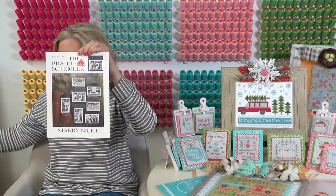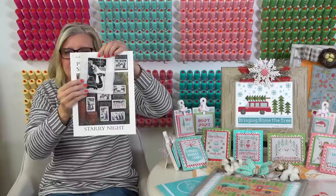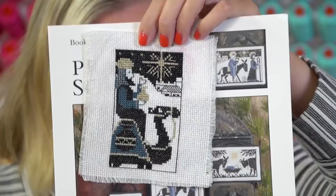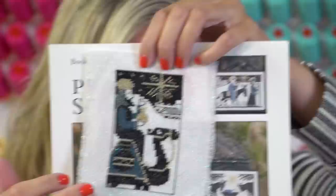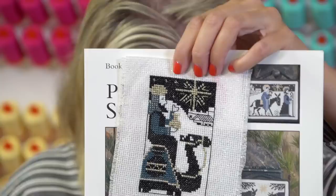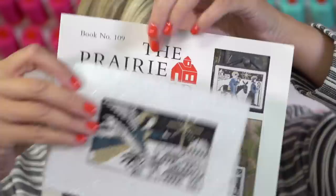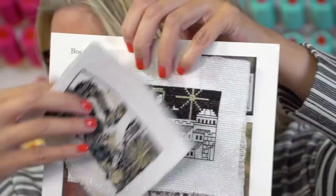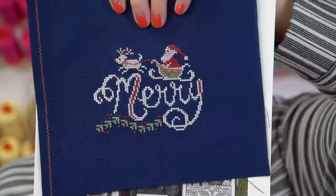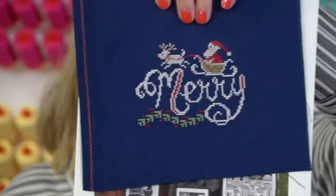Some other things we've been working on: Starry Night - also a Prairie Schooler pattern. Cheryl made these using 14-count opalescent white. That's the opalescent white that somebody was asking about for Bringing Home the Tree. It's got sparkle with some golds. She used the called-for DMC colors and gold metallic floss - we do have gold metallic floss on order. Also, Cheryl made the small Mary designed by Kathy and Priscilla - she put it on Navy and it's so pretty.